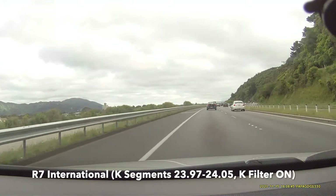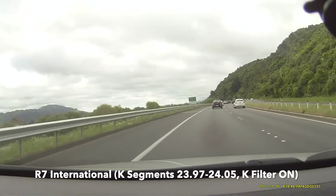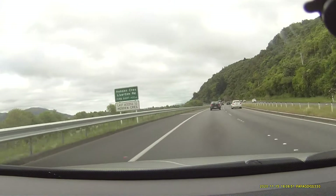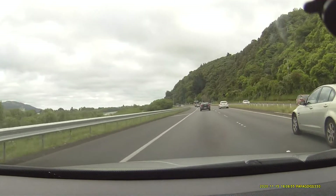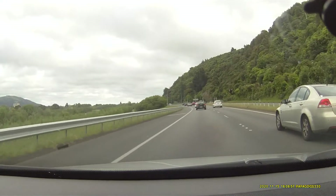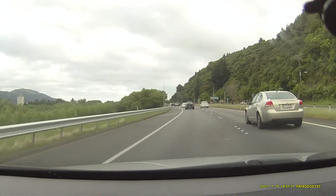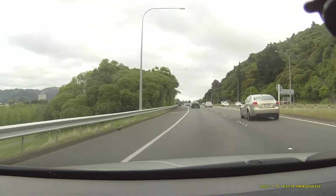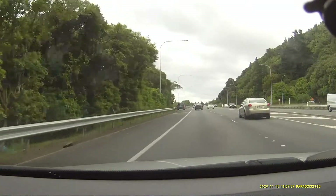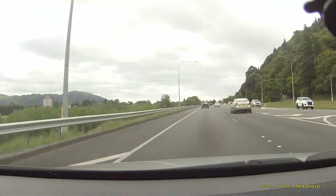This is the R7-128 International Firmware now against the Redflex. So it's just where these trees are on the left-hand side. There, that was nice. Plenty of range then. Front K-band, 24.035 again.